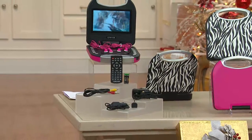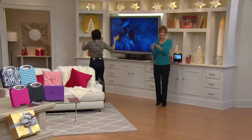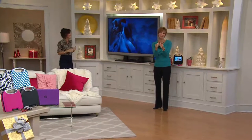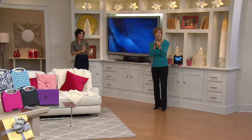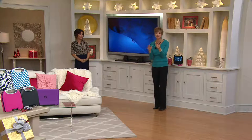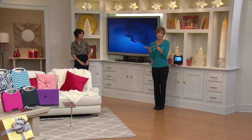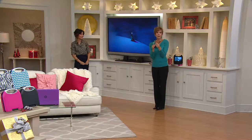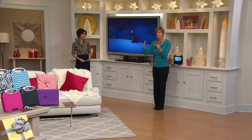The cord with the yellow, red, and white connectors is your AV cable — a standard cable you'll find on the back of literally every TV. If you're on vacation in a hotel room, instead of renting movies, you can watch together.